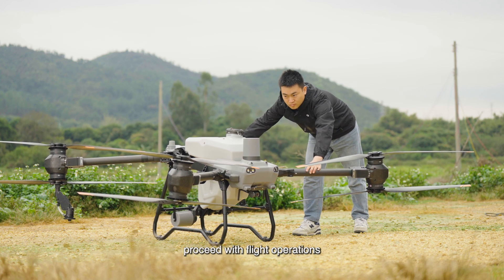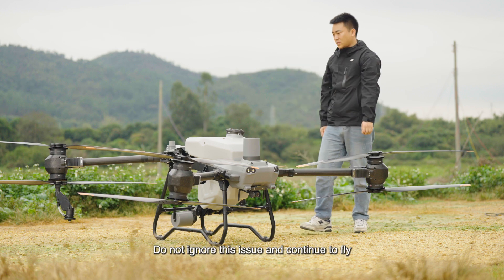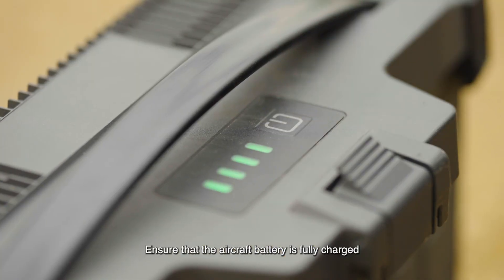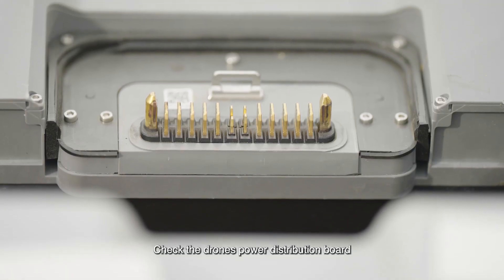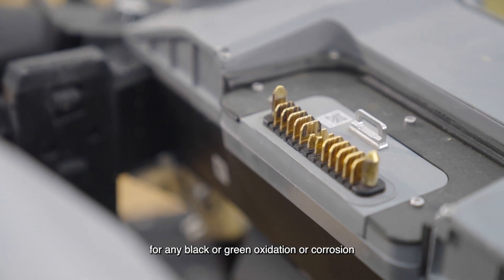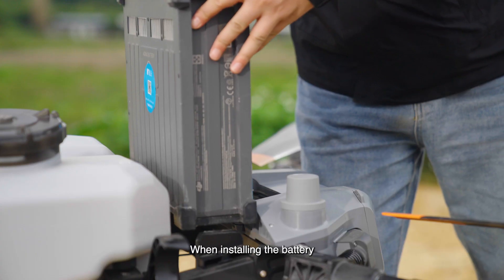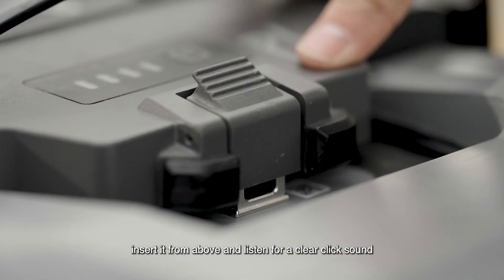When there is no swaying upon shaking the fuselage, proceed with flight operations. Do not ignore this issue and continue to fly. Prepare to install the battery, ensuring that the aircraft battery is fully charged. Check the drone's power distribution board for any black or green oxidation or corrosion — if found, replace it promptly.